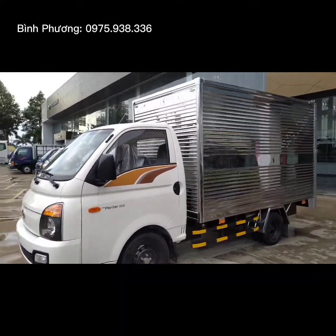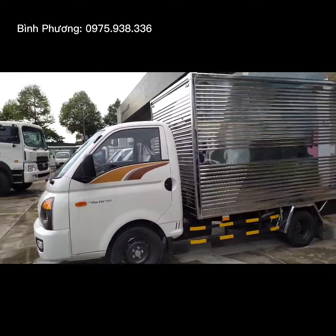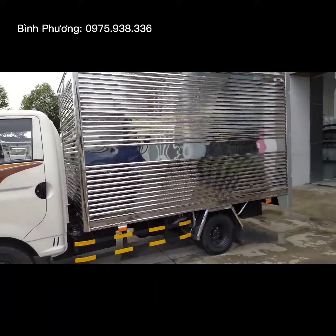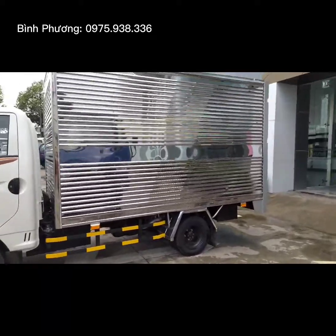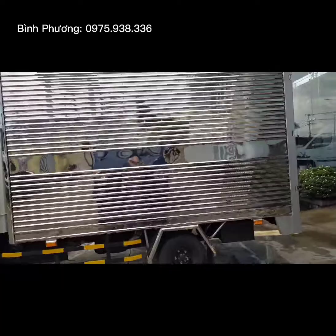Hiện tại chiếc xe này là dòng xe tải nhẹ máy dầu. Về quy cách thùng, thùng có chiều dài tới 3m2, ngang 1m4, 1m6, 40 và cao tới 1m7, 50.